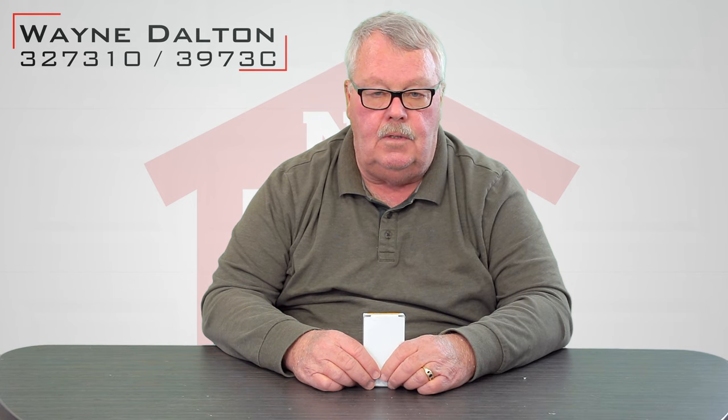Hi, I'm Mark with NorthShoreCommercialDoor.com. Today we're going to have a product introduction, and our product today is a Wayne Dalton transmitter with a part number of 327310.